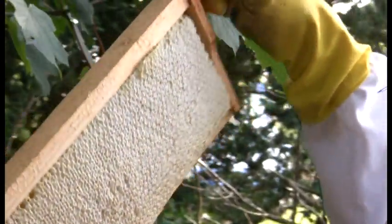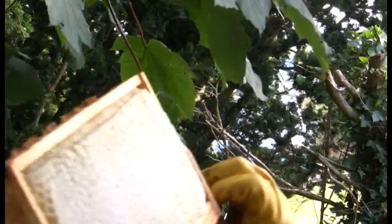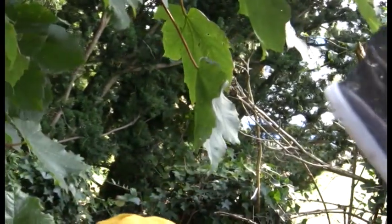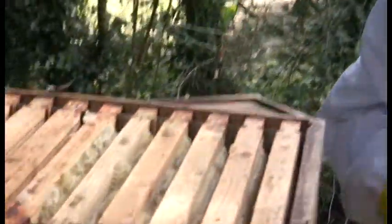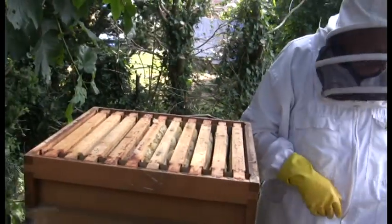That is a super frame of honey. Graham is going to take the super straight to the car and then come back to have a look at the bees. It's going to be heavy.